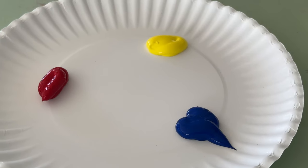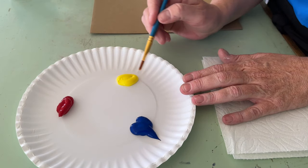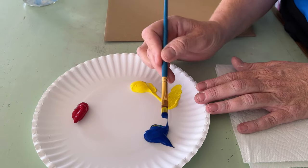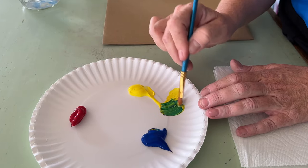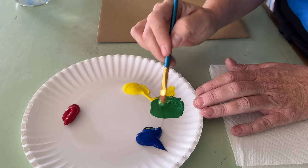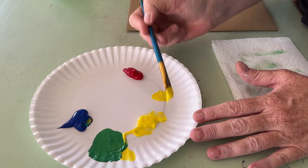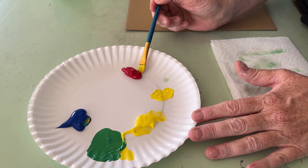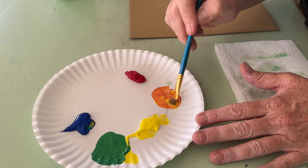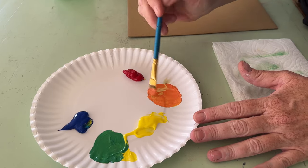You can make every color in the rainbow with these three colors: red, yellow, and blue. Whenever you're working with a dark color and a light color, start with the light and add just a little bit of the darker. Sometimes you use a palette knife, but a brush works fine. You can see that blue and yellow make green. Pull the lighter color first and grab just a little bit of the darker from the edge — you can always build up, but you can't take away. When you mix these together, you get a really beautiful orange.